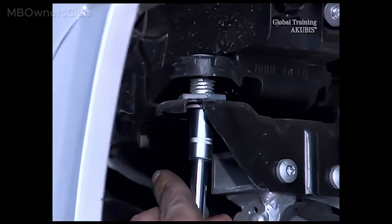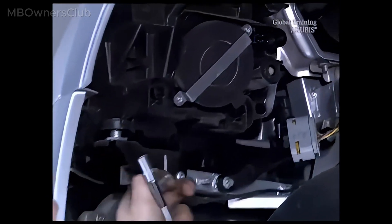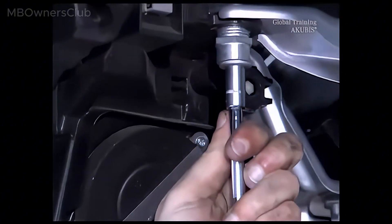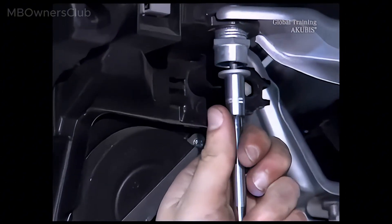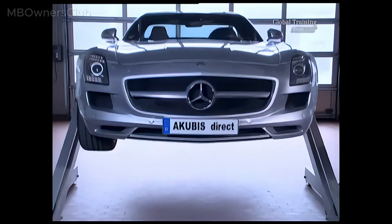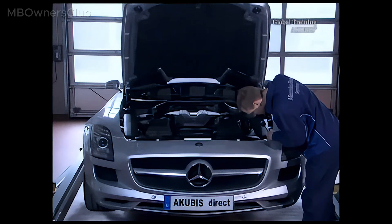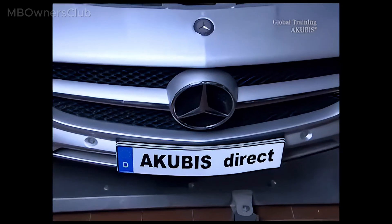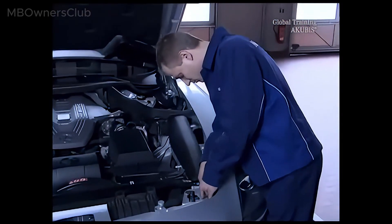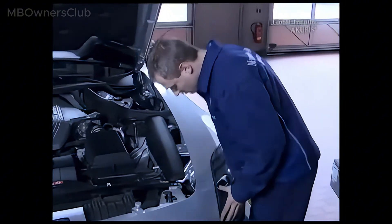Now undo the two headlight screws. Then let the vehicle down a bit. Now undo the third and last screw, and you can take the headlight out.